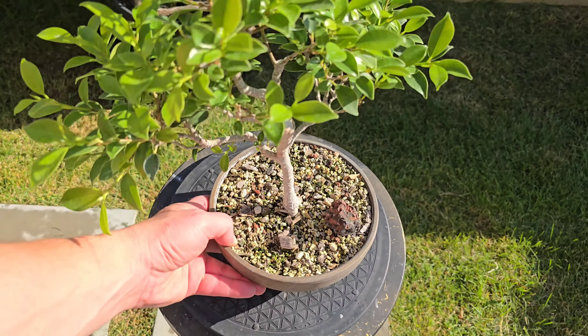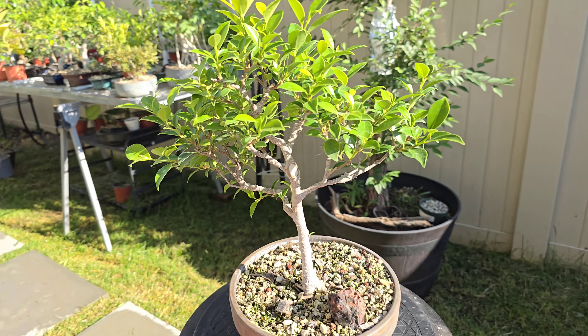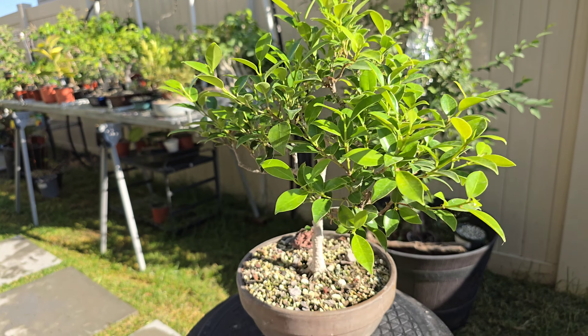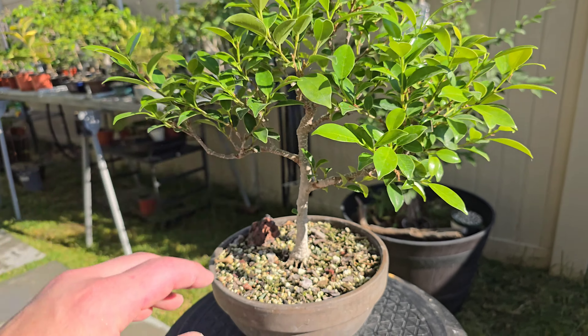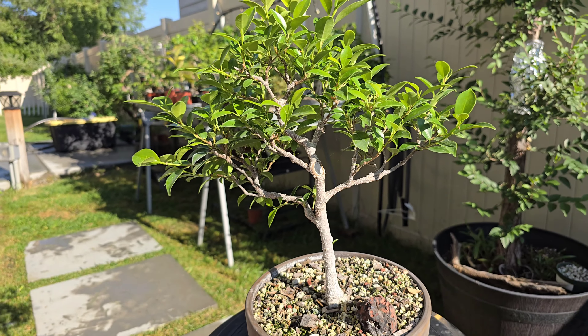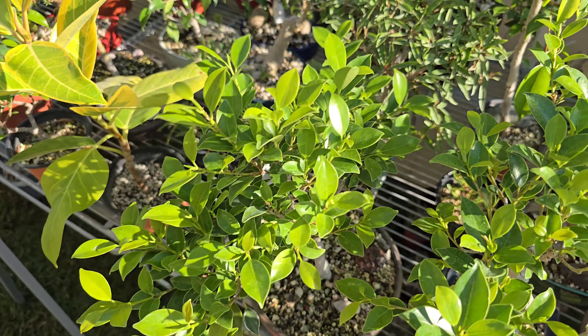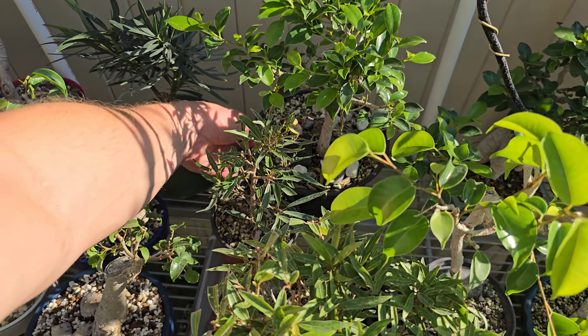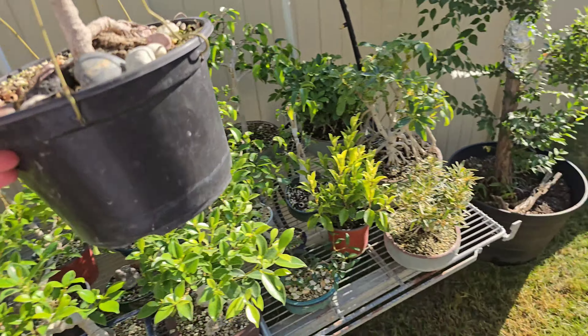This is another tiger bark ficus that I haven't really done a video on. It started as a cutting a few years ago and I've just been kind of working on it ever since. But it's starting to get to a point where I kind of like it — it's got a bright future. And then there's another tiger bark ficus that also I've never done a video on, but it's starting to look good, or looking better.